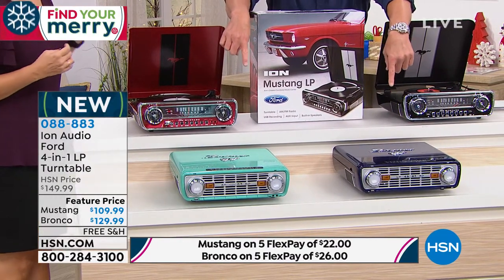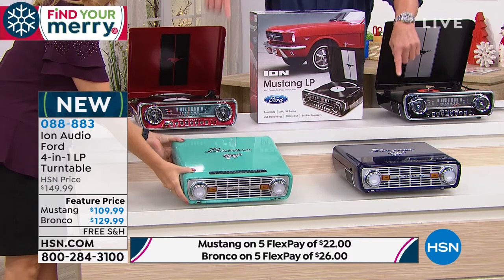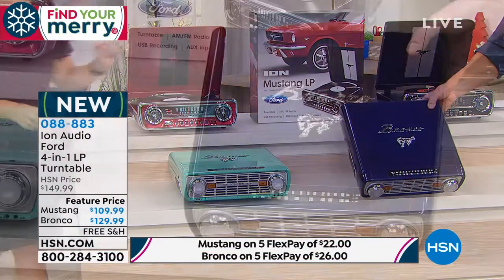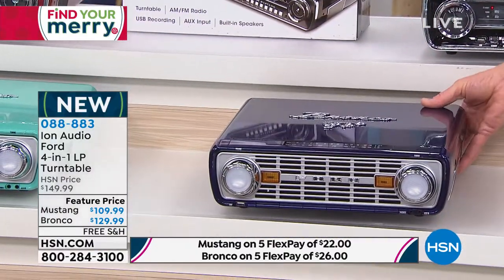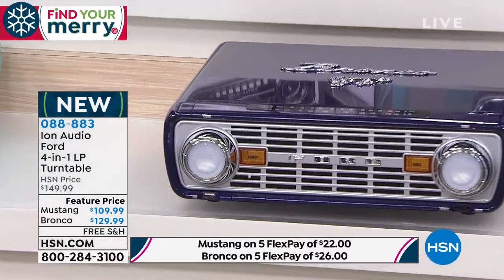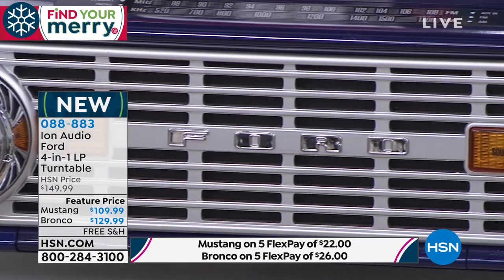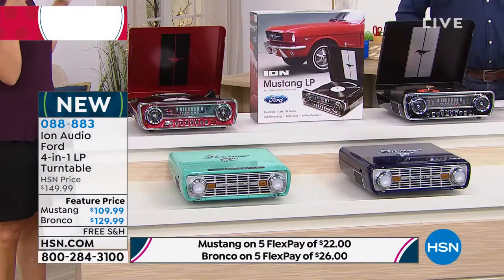The all new Bronco — the Bronco, baby. I've never seen these before; they are brand new. The Bronco is available in that beautiful sort of a teal color. Isn't that gorgeous? Look at the raised emblem, and look at the navy — it has a little bit of a sparkle through it. That is beautiful. And it has headlights that work — lighted headlights. It's a retro vibe and style from Ion, a company that has been innovating for over 15 years. Every single aspect of all of these players has been signed off by the Ford company because this is an officially licensed product.